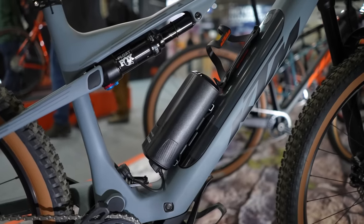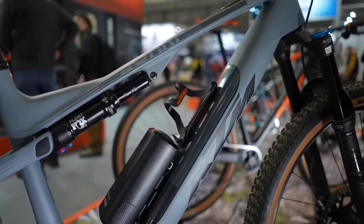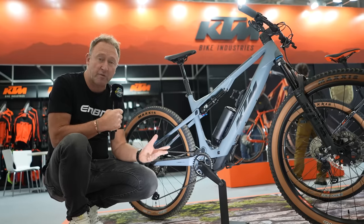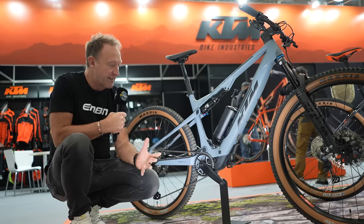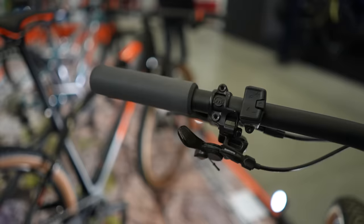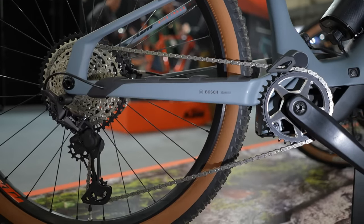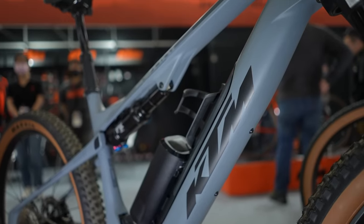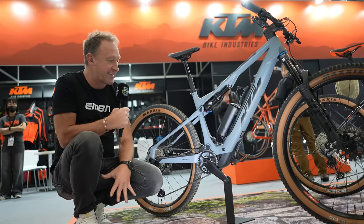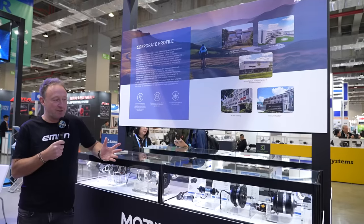KTM is a fantastic example of complete integration of an e-bike system. There's the lightweight trail 140mm travel bike, and bikes like the Machina Prowler which is the full-power bike with the Bosch CX motor. The integration, the top-tube display, the type of remote you want — there's a lot involved in choosing the right motor, battery, app and display. KTM is a fantastic example of putting the whole thing together.